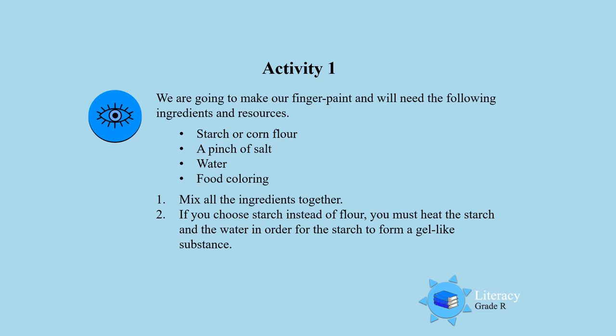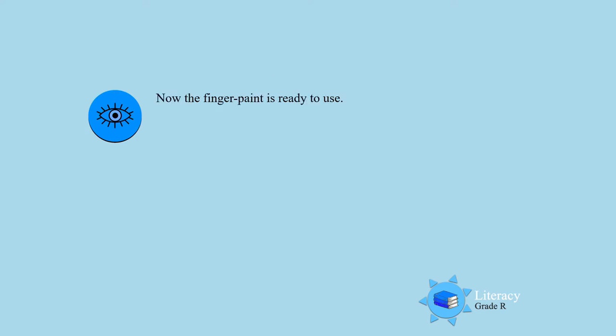Some starch or corn flour, a little salt, a bit of water, and any natural color that you wish to use. You must mix all the ingredients together in a bowl. If you choose starch instead of flour, you must heat the starch and the water in order for the starch to form a gel-like substance and you will be able to feel this finger paint. Now the finger paint is ready to use.